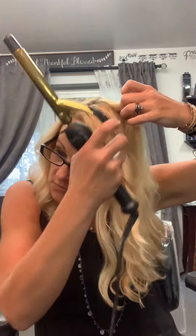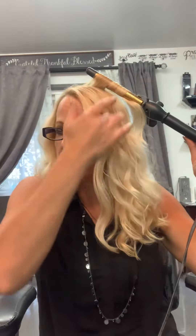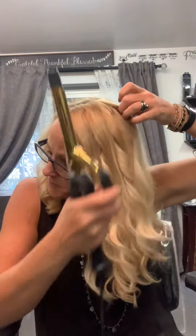I do this a couple more times throughout the top of my head because it gives it a little bit more of a tighter curl at my root and a loose curl at the end.